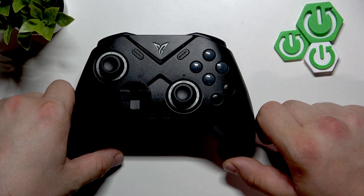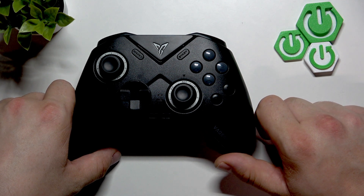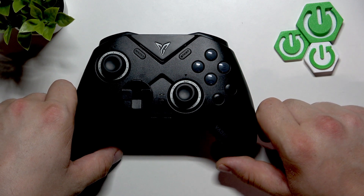Hello, in front of me I've got FlyDG Vader 4 Pro. In this video I'll show you how to pair it with PC.